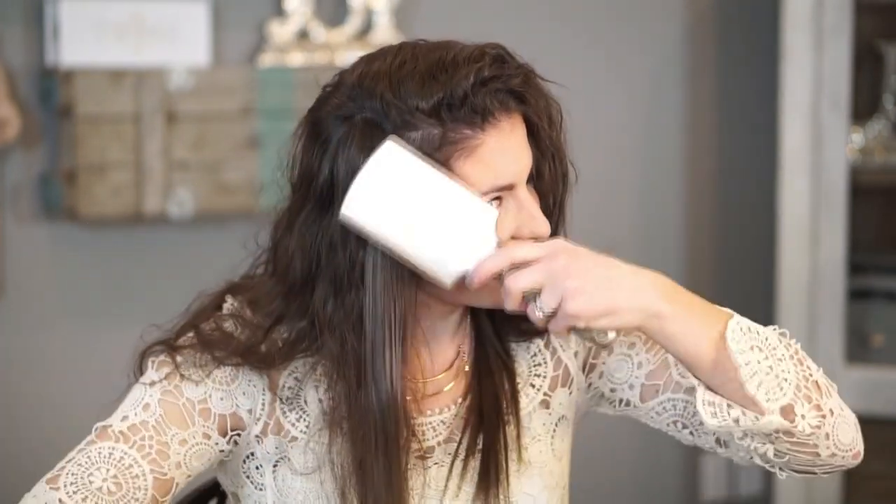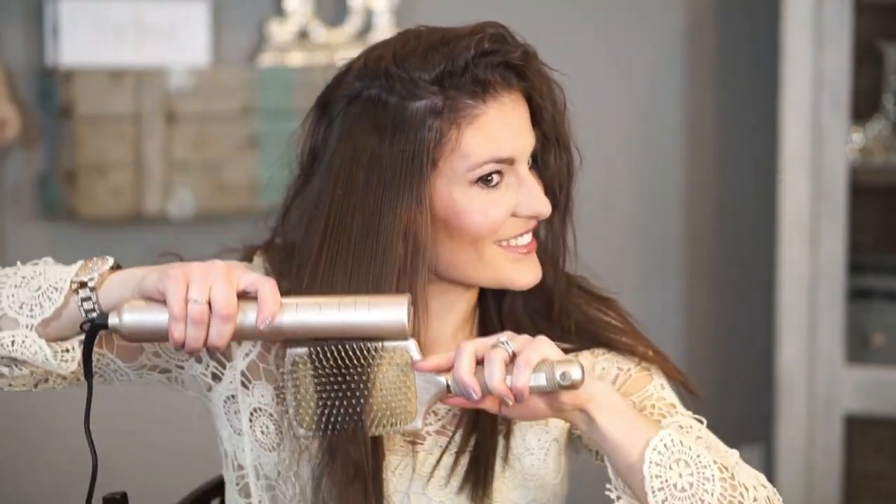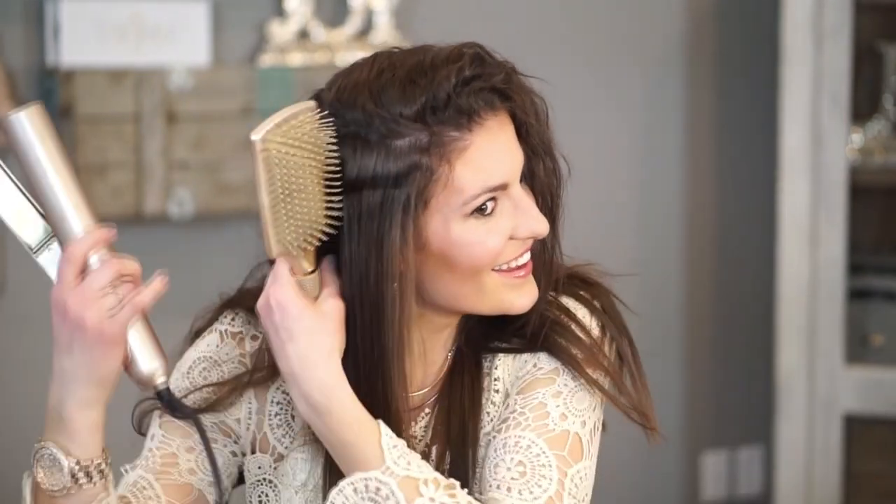The good news is, each time you wash your hair, you have the opportunity to retain the right amount of moisture in your hair. The bad news is, if you overheat your hair often, you can cause damage like breakage and split ends.